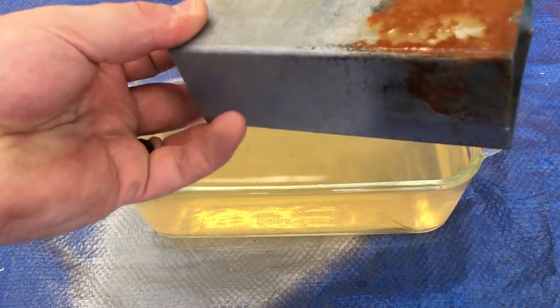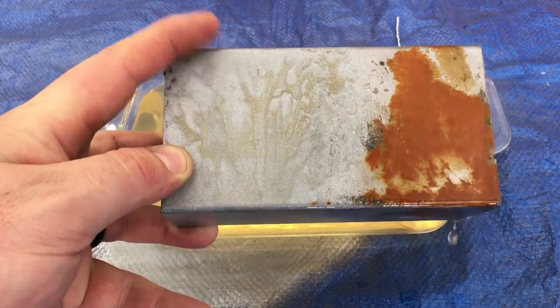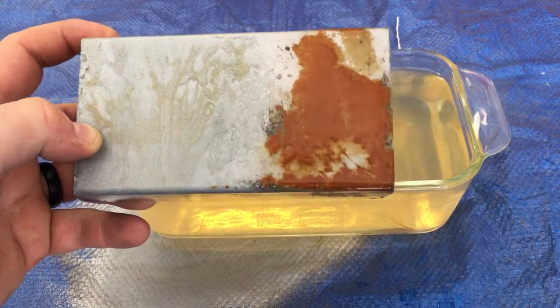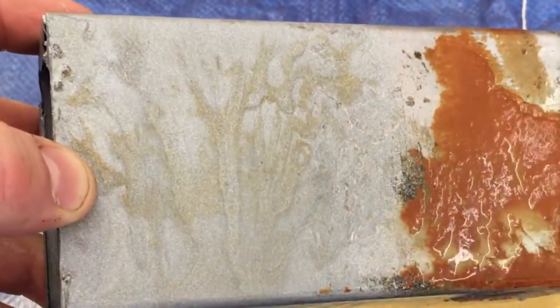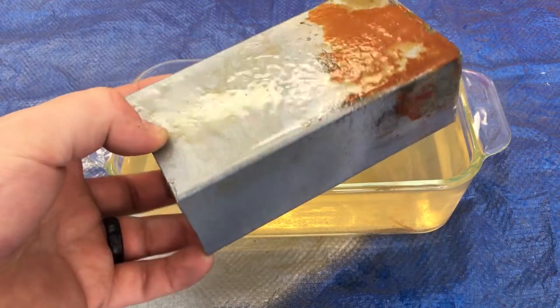So the results: slight discoloration underneath on the uncoated side, so it does look like rust is getting through there. But the rust prevention on the coated side — over about 30 hours as you saw in the time-lapse — this coating is actually doing a good job. We'll give this coating a shot. That's about five bucks a can, so pretty darn cheap.